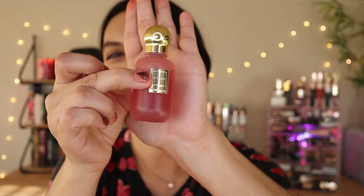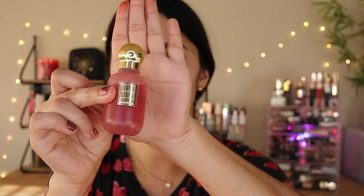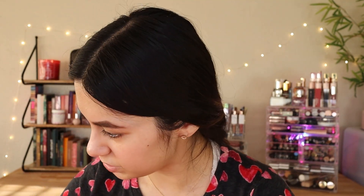The packaging, guys, is so, so cute. Look at this — it's tiny, but it's a facial oil so you don't really need much, and it lasts you a long time. I love the packaging, it's so adorable. I love that it's pink. A lot of the items in the Glam Bag Plus are pink.